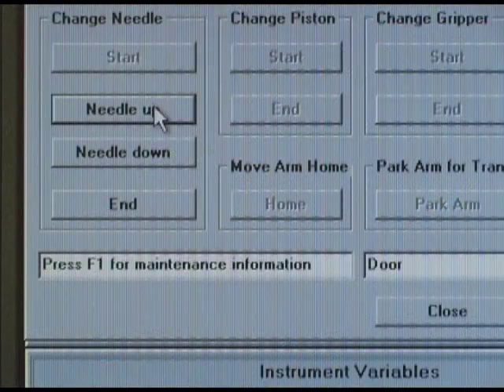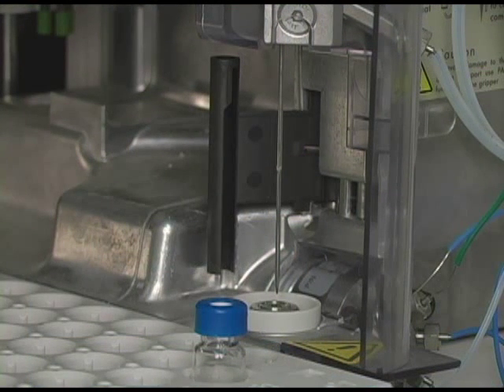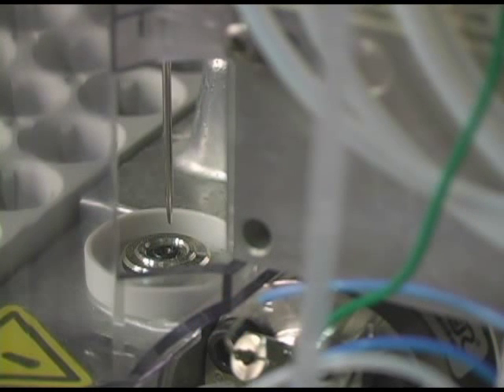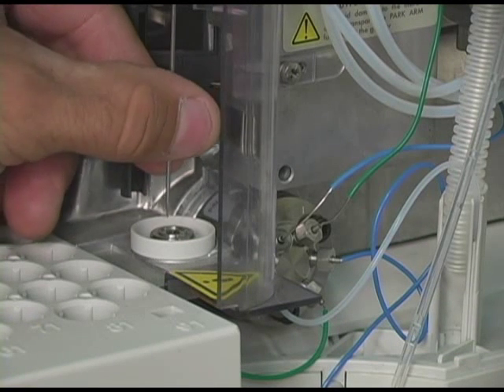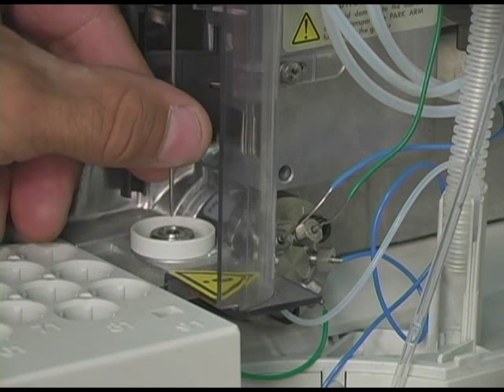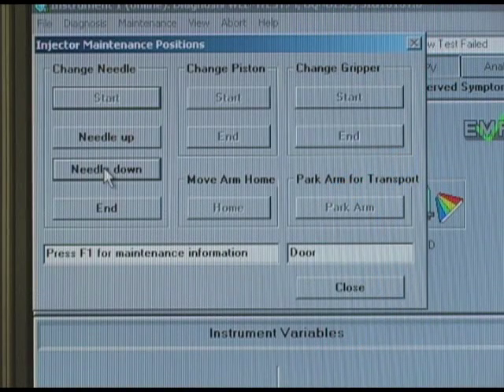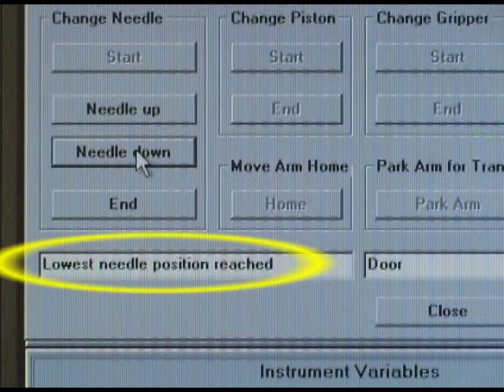Going back to ChemStation, click on the Needle Up button repeatedly, until the Needle is approximately 2mm above the Needle Seat. You'll need to make sure that the Needle is properly aligned with the center of the Needle Seat. If required, bend the Needle slightly until proper alignment is achieved. Once you have the Needle aligned, go back to ChemStation and repeatedly press the Needle Down button until the Needle reaches its lowest position.